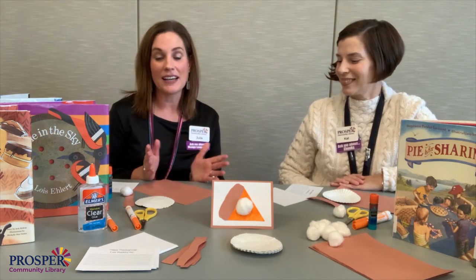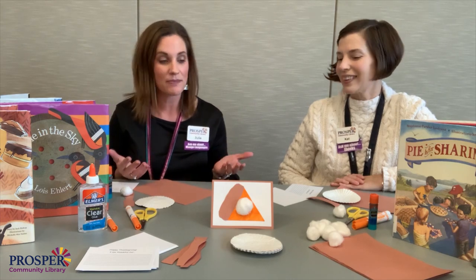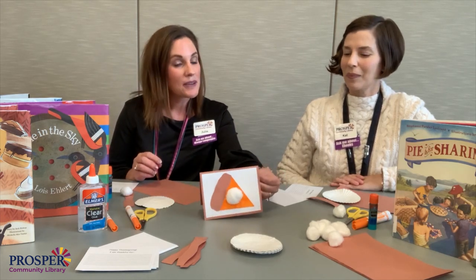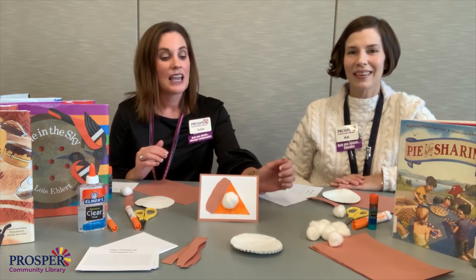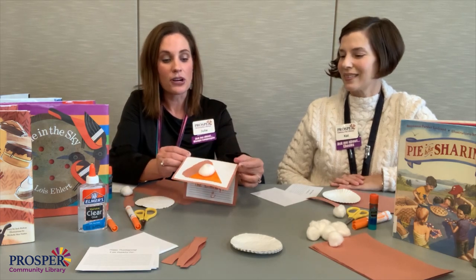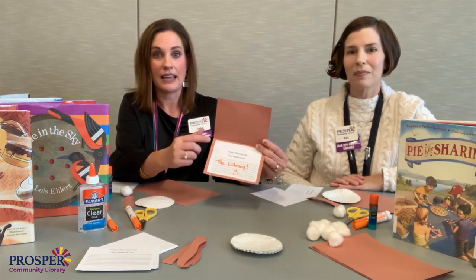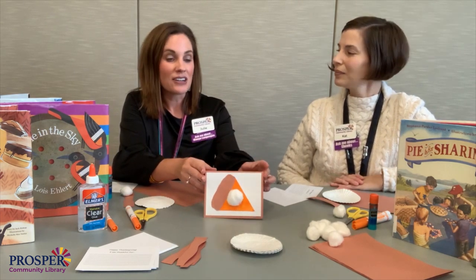So as we think about pie, we also lots of times think about Thanksgiving and our dessert after the big meal. So we decided to do a pie craft and we chose pumpkin pie, which is also delicious. We decided to make it into a card, as we think about what we're thankful for. You can open up your card — we just pre-printed it — it says 'Happy Thanksgiving, I am thankful for... and the library.'